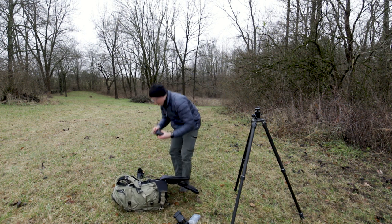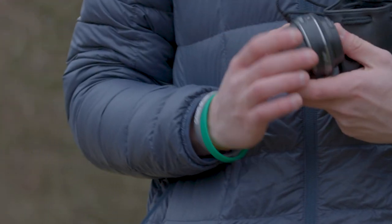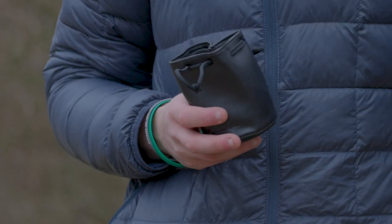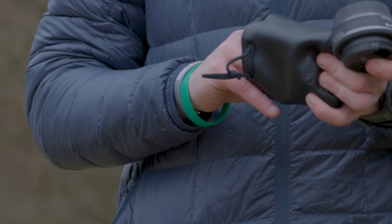Other than that, I have a few random pouches. This one has a pretty inexpensive wide-angle lens — a 24-millimeter Canon EFS lens. They call this a pancake lens because it's super small and portable, but for the focal length it comes at, it's really worthwhile.